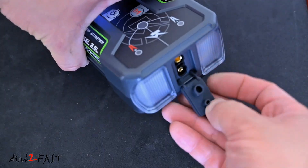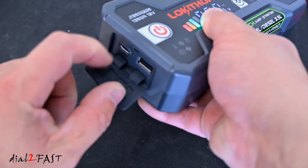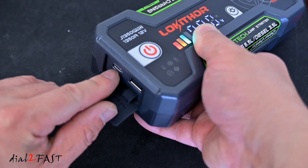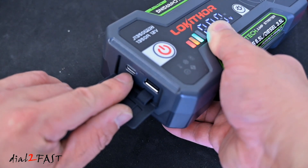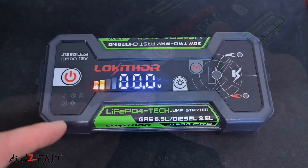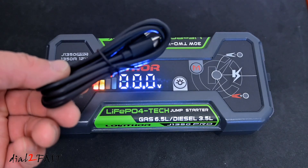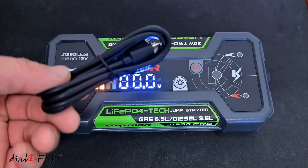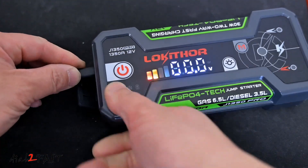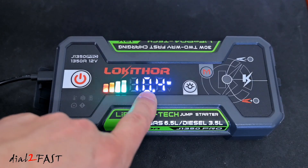In the middle between the flashlight area is where you connect the jumper cable. On the other side, open the cover and you have a USB-C connector and a USB-A connector. The USB-C connector is both an input and output port — use it to charge the internal battery and also to charge a mobile device. The USB-A connector is an output charging port. If you use a Power Delivery 30-watt charger, it can fully charge the battery in 60 minutes. While charging, the LED display will show you the input power — currently showing 10.4 watts.